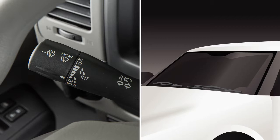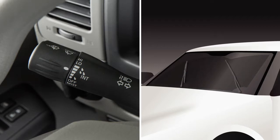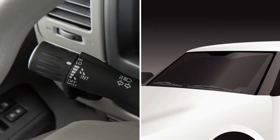For intermittent wiper control, twist the end of the lever until the white mark falls within this range. These bars indicate the time delay of the intermittent wiper setting. Turn the end of the lever to set the intermittent wiper speed.